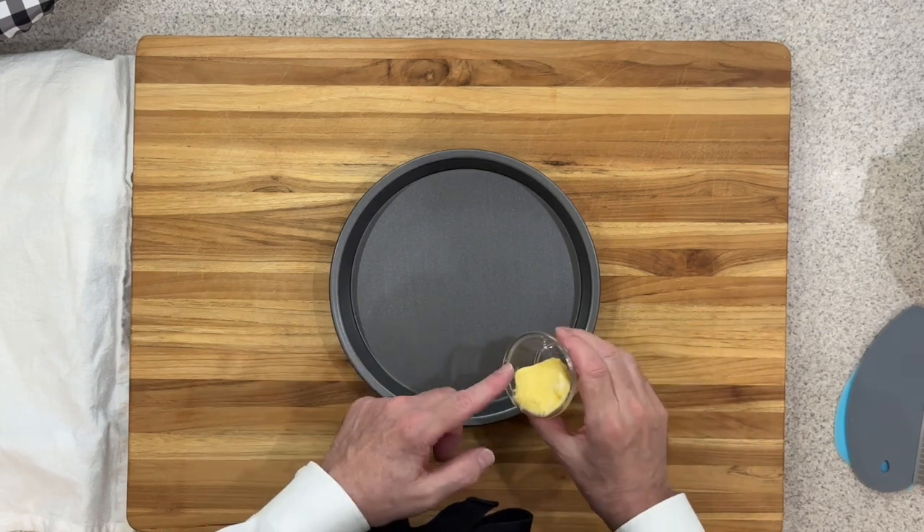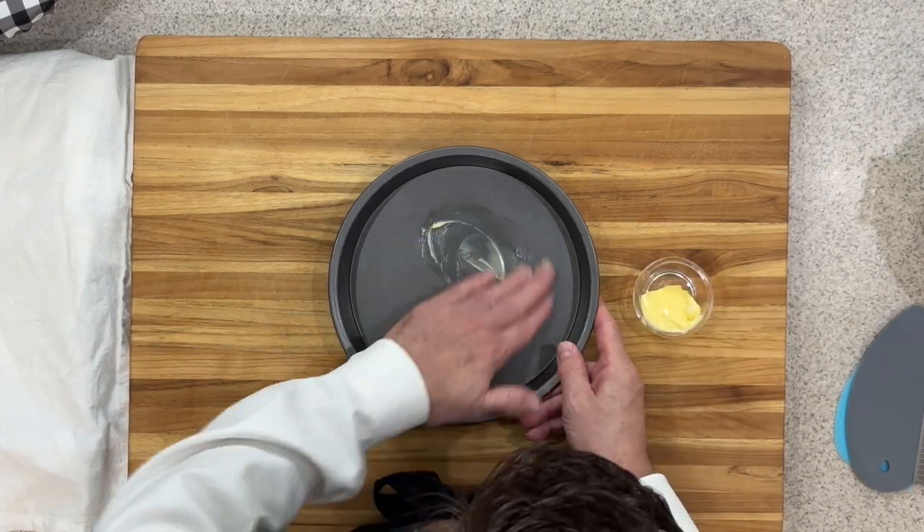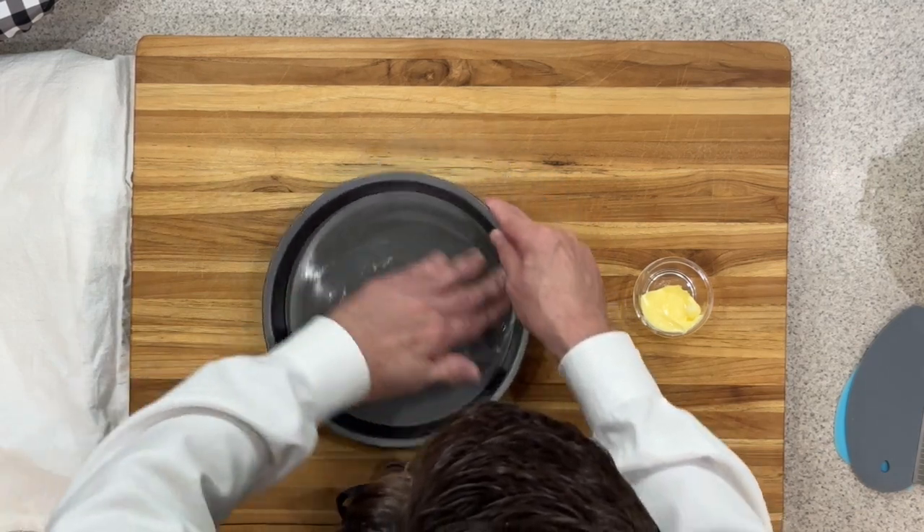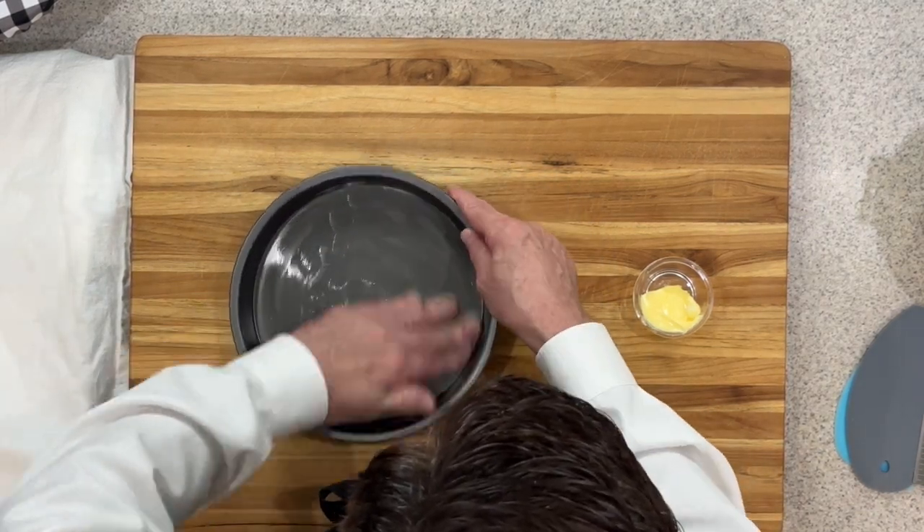Now I've got an 8-inch round cake pan. I'm going to take some butter and go in and butter the bottom of the pan and the sides of it as well.